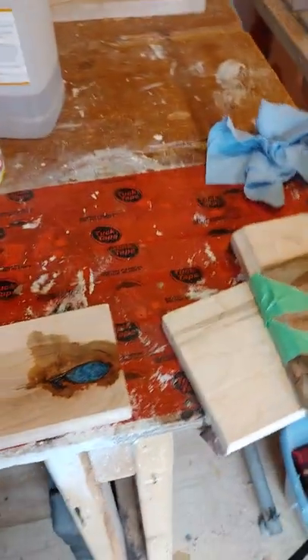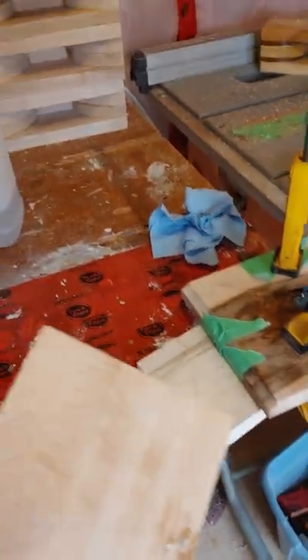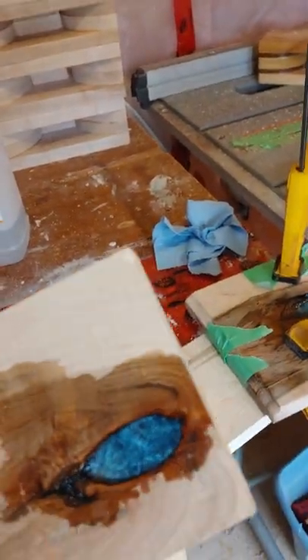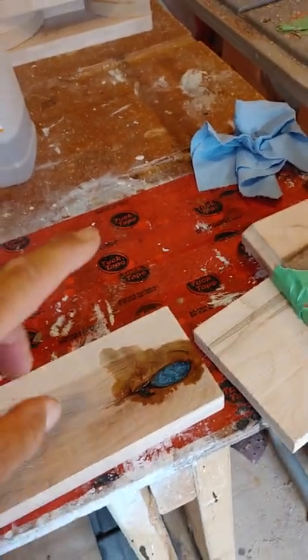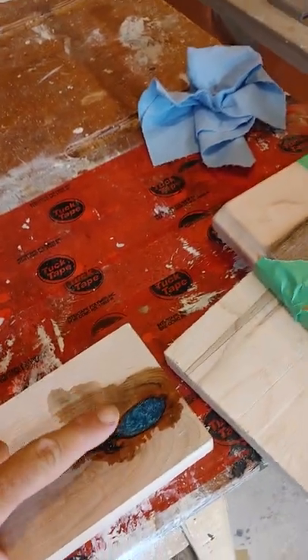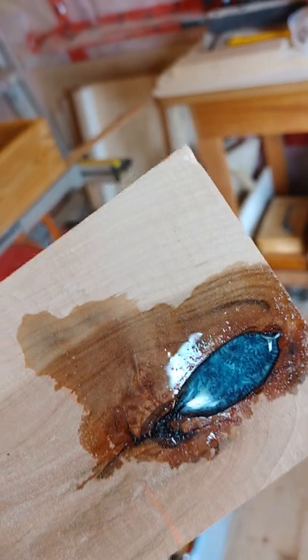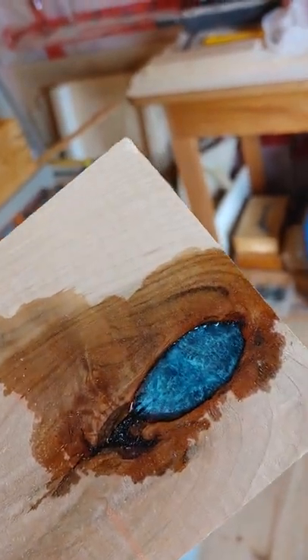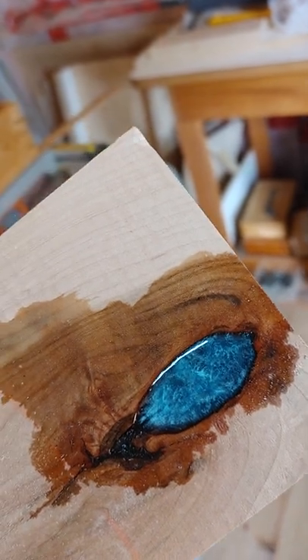I poured this yesterday around two and it's about ten in the morning now, so do not touch it — it's still sticky. Especially the thicker you pour it, give it at least 36 hours or you'll leave your fingerprint on it. The three keepsake boxes all look good and stayed self-contained. I also poured some into a knot in a piece of wood that didn't go all the way through, and it looks pretty nice. But now I have to sand it down and once I start sanding, that shiny surface is going to disappear.